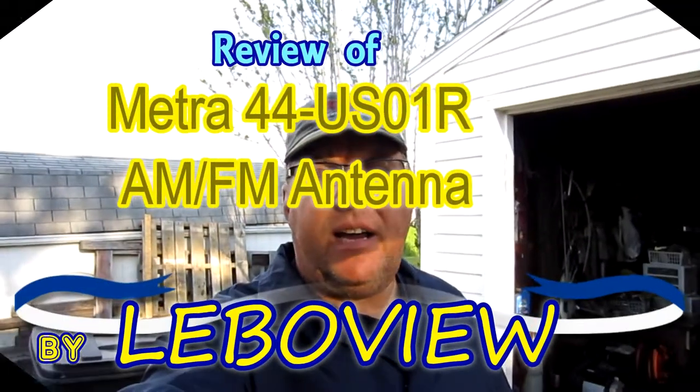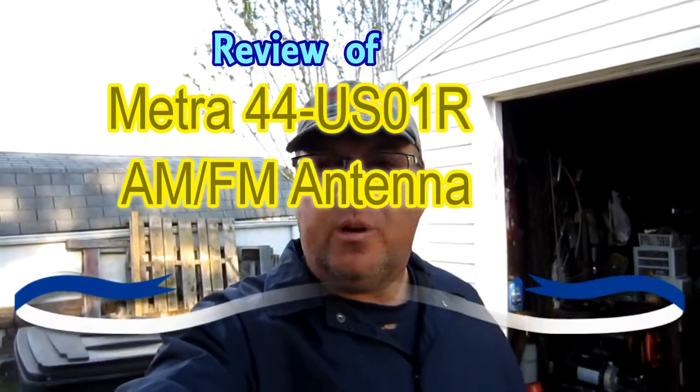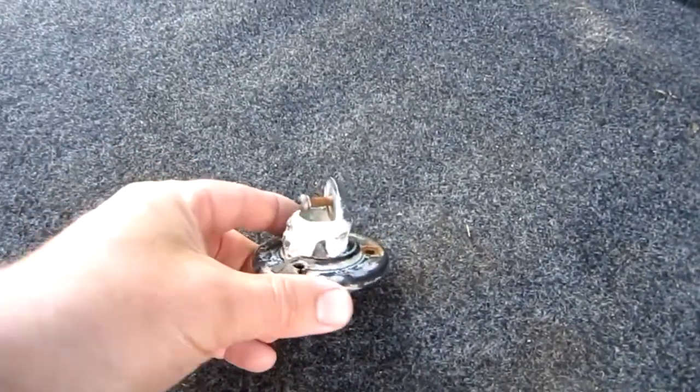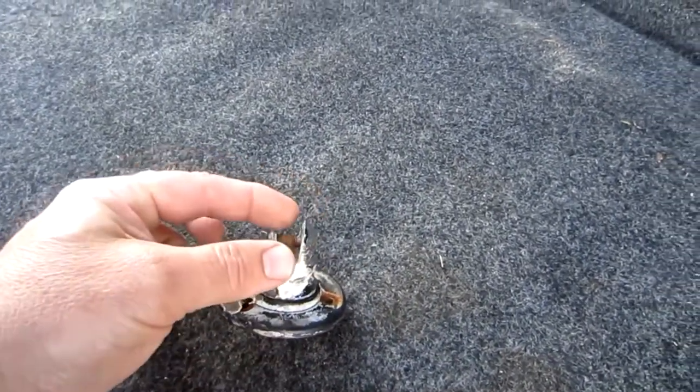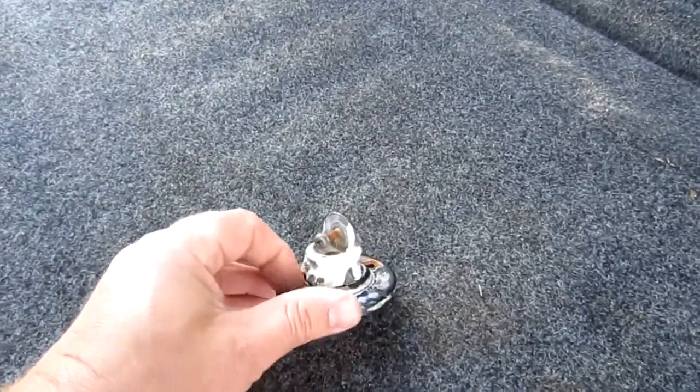Hey YouTube, thanks for checking out my channel again. I'm doing a camper redo here — you can see the camper. During the process it used to have an AM/FM antenna on the roof that somebody lost or broke. This is all that was left up there on the roof, so they lost that ball part and socket. This is old — you can tell it's an old one — but I was having a hard time finding these.